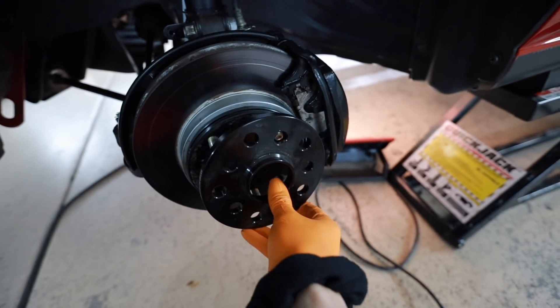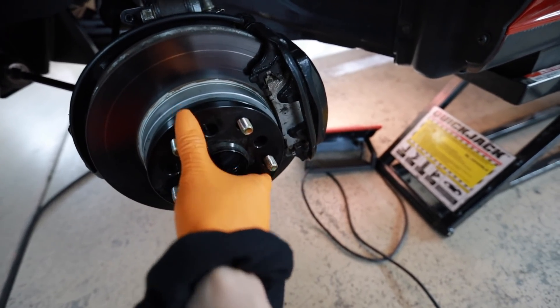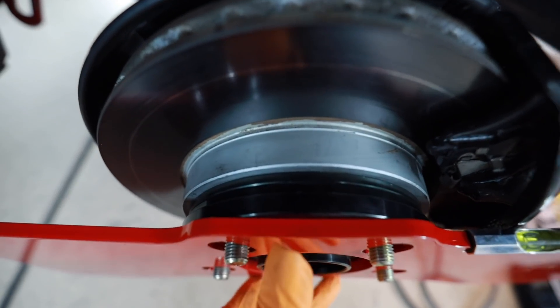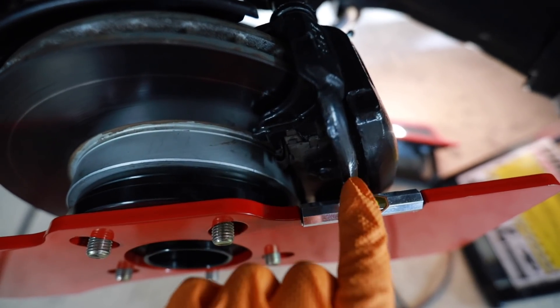Luckily I have these wheel spacers left over from the TT that weren't used. That's enough — see what I'm talking about? Now I've got this plate mounted and the wheel spacers gave me enough clearance so I don't hit my brake caliper. It would have been nice if they'd included spacers with the kit, but whatever. Good thing I got wheel spacers — if you don't, use some washers or something.